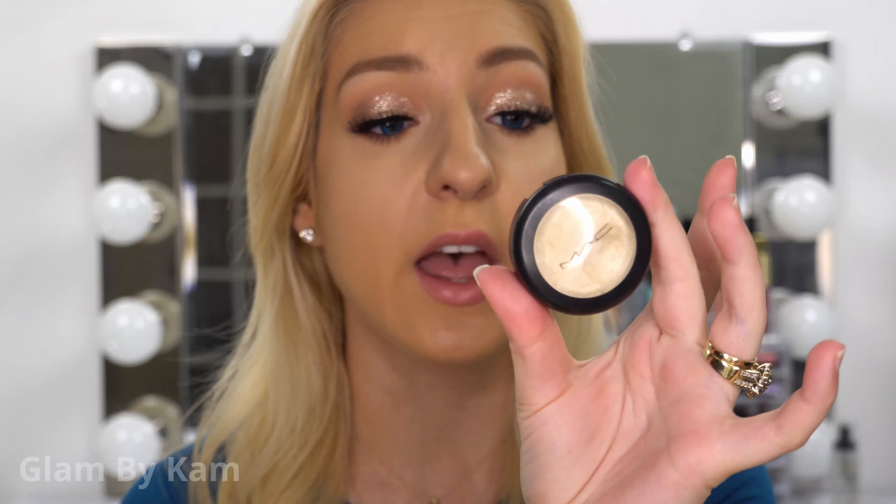My favorite brush for powder highlights is the Sigma F35 Tapered Highlighter Brush — it's my favorite not only for highlighting but also for contouring. I'll show you how I use it for contouring in my How to Contour video, which I'm going to link up here. I'm just going to go into the product with the tip of my brush, tap off some excess, and then apply it right over where we did that liquid highlighter.